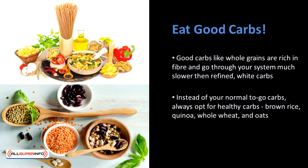Not all carbs are bad. Good carbs like whole grains are rich in fiber and go through your system much slower than refined white carbs. Instead of your normal to-go carbs, always opt for healthy carbs: brown rice, quinoa, whole wheat, and oats.